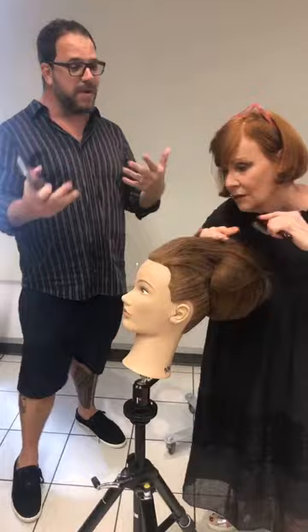So we've got it all — we've got Pivot Point, we've got Sharon, we've got Sassoon, and hey, I'm even here!